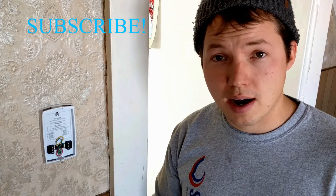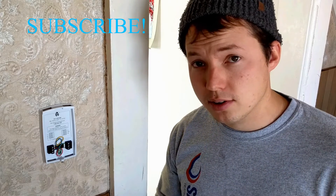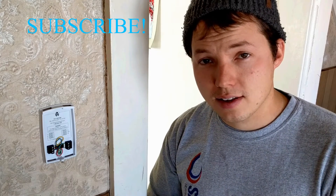Thanks for watching. I hope this helped you out. If it did, please rate it up and feel free to subscribe to my channel for more helpful tips and videos like this. We'll talk to you later.